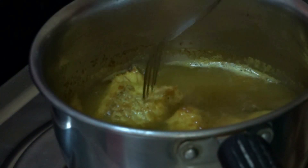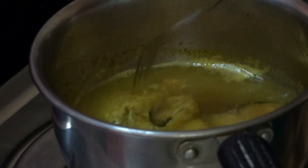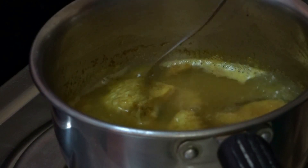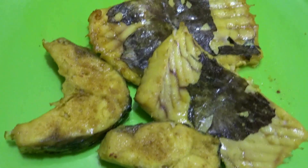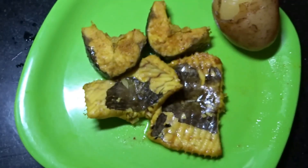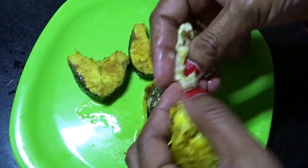Check the fish occasionally using a fork — if the fork goes in very easily into the fish, then it means it's done boiling. Now take out the fish pieces onto a plate, drain the water, and after that remove all the bones carefully from the fish.